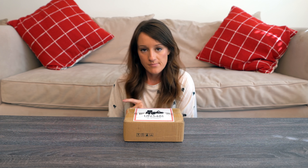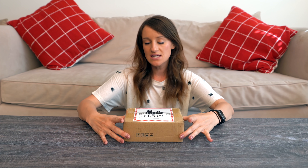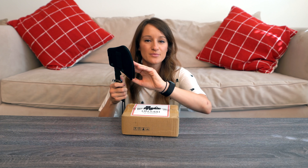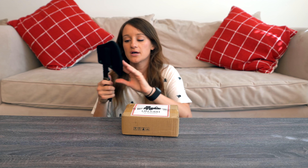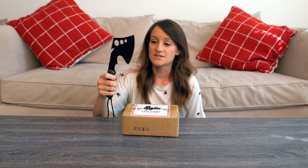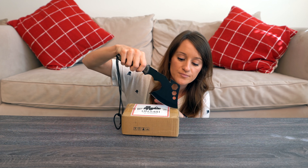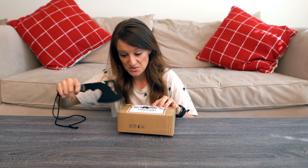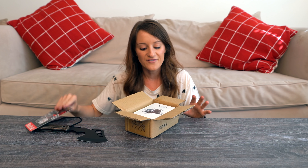Welcome to another unboxing — here we have a teeny tiny little box with a battery warning on it. This is not a proper unboxing knife; it's actually from my friend Susie, engraved with my name. Here we have the DJI Osmo Action.